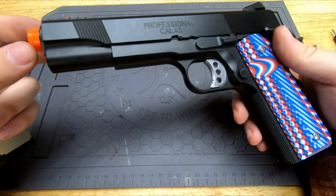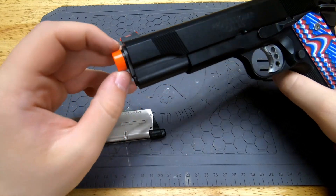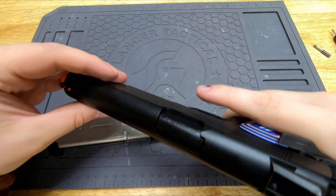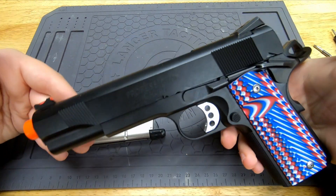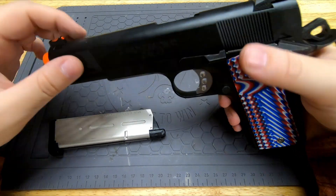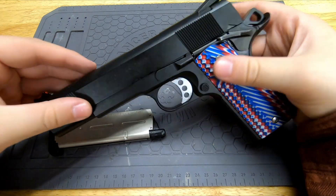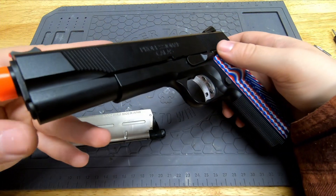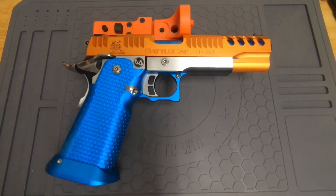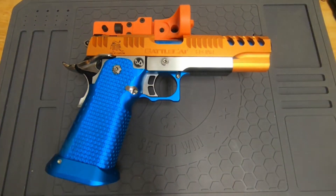I don't run any attachments — no tracer, flashlight, or laser. I still have the orange tip on. I basically got this to emulate my real one as a training aid to get used to iron sights, and it's been pretty fun. With the hop-up dialed in perfectly, it flies very straight — as long as I'm aiming well, I pretty much hit everything I aim at. Anyway, that's about it — like, comment, and subscribe if this was useful, and check out the link below for our Discord server.